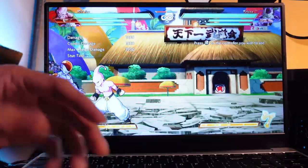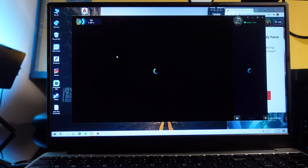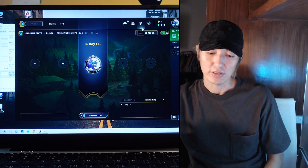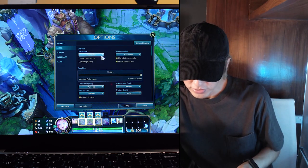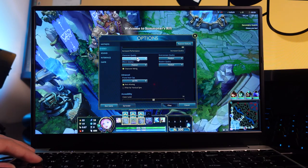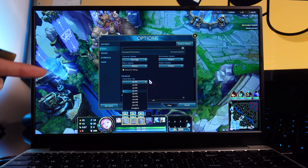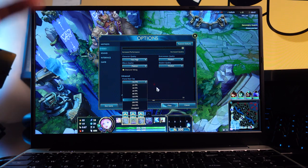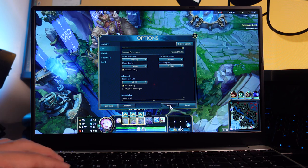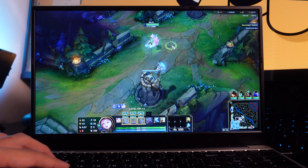Now let's open up League of Legends and see if it can play that. I'll go for a game against AI just to test the graphics. We're at 1080p full screen; character quality is very high, other settings at medium, and the frame rate cap is set to 60 frames per second. Even though the laptop has a 144Hz display, I don't think the GPU is capable of driving that, so 60fps is the cap.